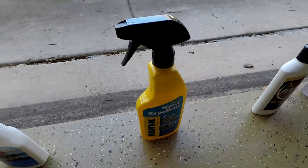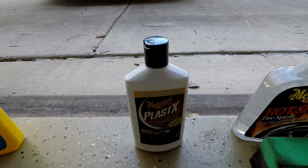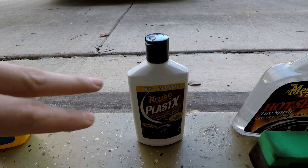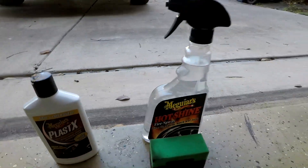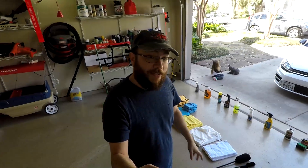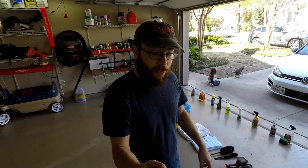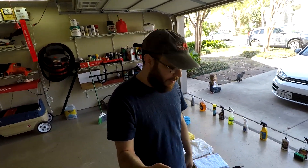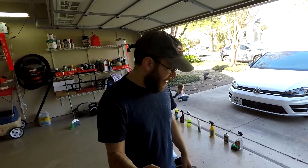Rain-X — if you're not using it, you should think about it because it's great stuff. I've got some Plastex for the headlights that keeps them looking fresh without that cloudy look; I only use it once every couple of washes. And then some tire shine to make those tires look nice. I'm not going to be waxing in this video — since I don't have a lot of free time, I take the car once a year and get it professionally sealed, which I've already done about two months ago. So this is going to be a standard outside car wash and interior detailing today.